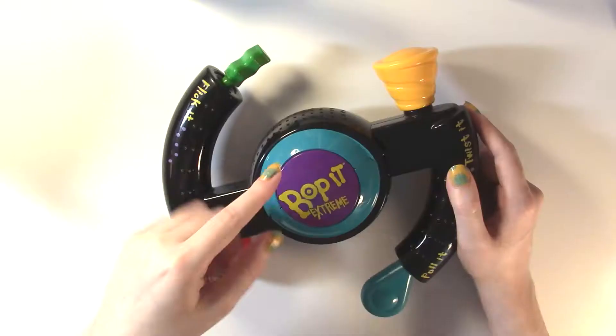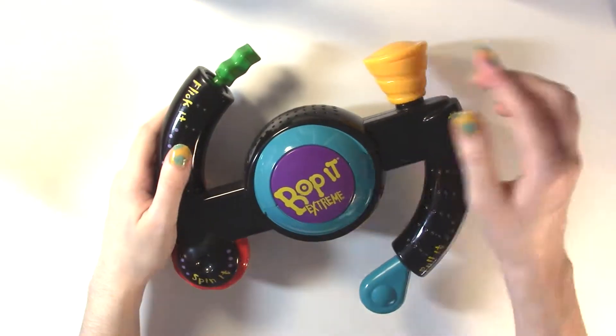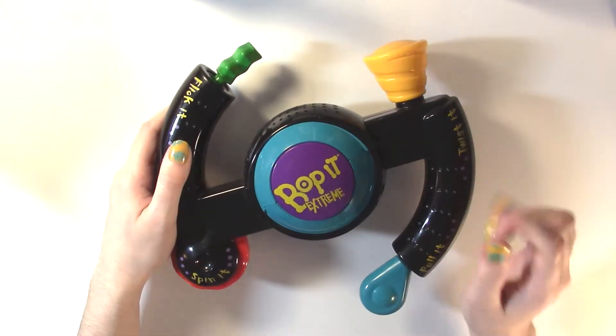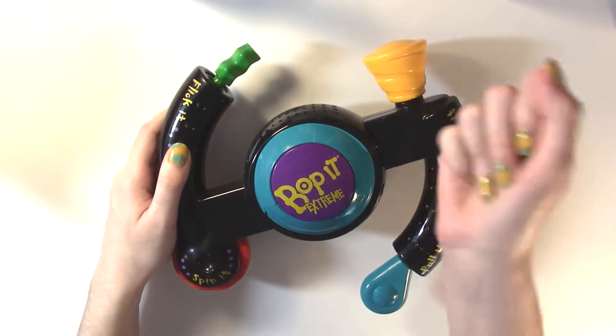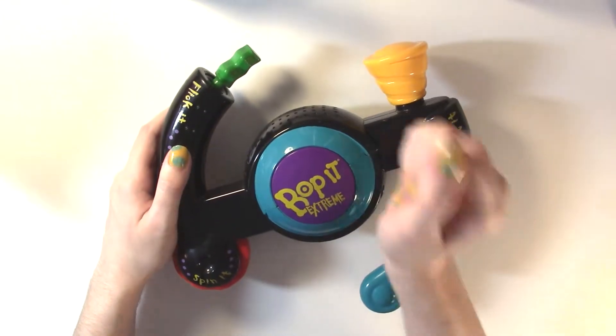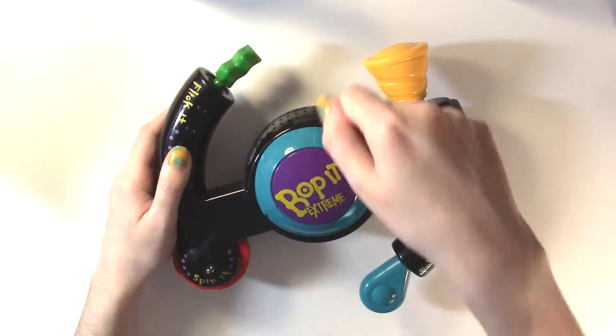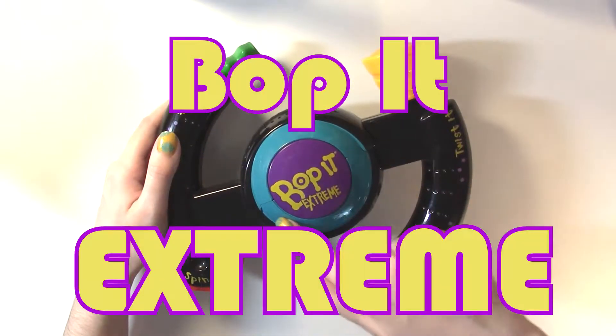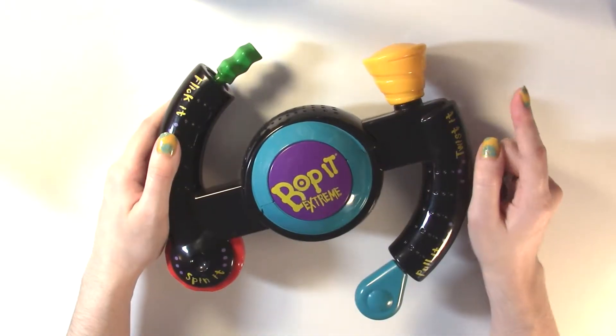Greetings, this is this, and I am me. Everyone's doing all those Bop It videos out there, but no — they've got the newfangled Bop It with the selfie it and hammer it and all that crap. Nobody needs that. All you need is a Bop It Extreme. We're kicking it old school today.